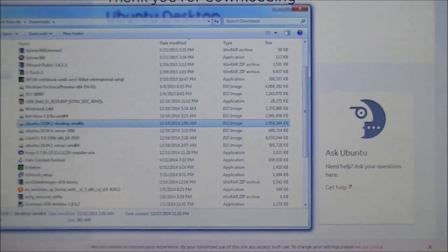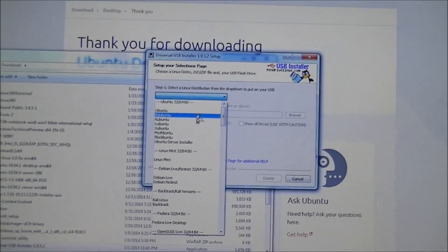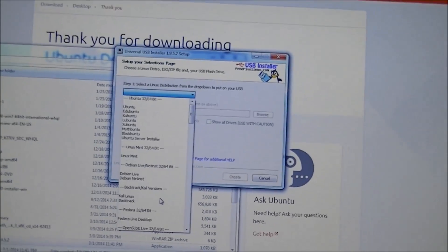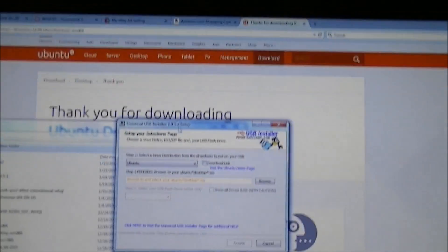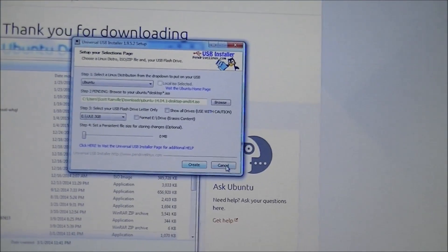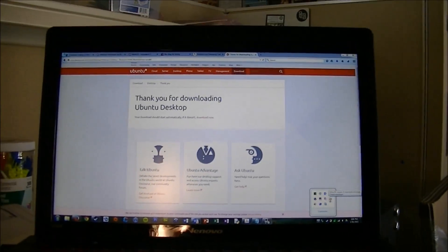If you're going to be putting it on a USB, there's a really useful tool called Universal USB Installer. It's very useful for making installation files for pretty much every version of Linux, as well as Windows 7 and 8. Just select Ubuntu, browse for your ISO file in your downloads folder, select your USB drive, and click Create. At the conclusion of those steps you either have a USB drive or a DVD with Ubuntu installation on it.